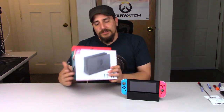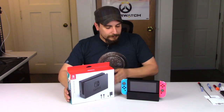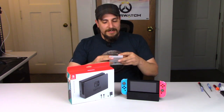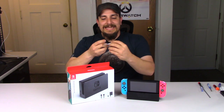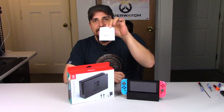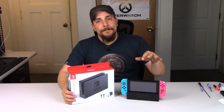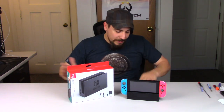I actually saw this in the store today, picked it up, and thought we would do an unboxing and see if there are any differences between this dock and my original one. I got this at Toys R Us and it was $95.39 — I was blown away when I saw the price. That's almost a third of what I paid for the Switch initially, which I think is a lot for what they're asking.